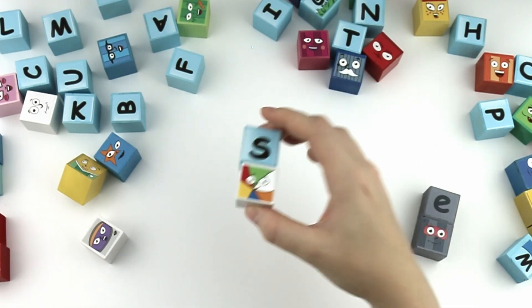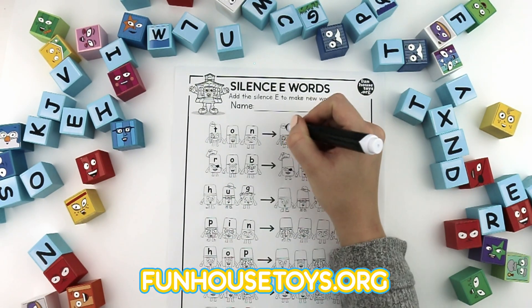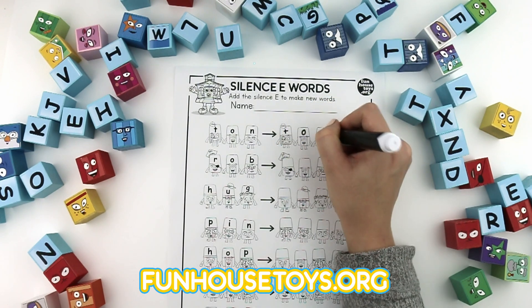S. Do you want to learn with me? Get this printable at funhousetoys.org.